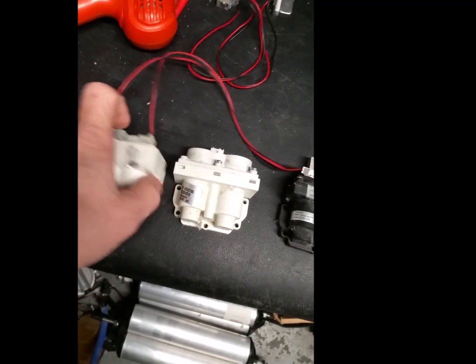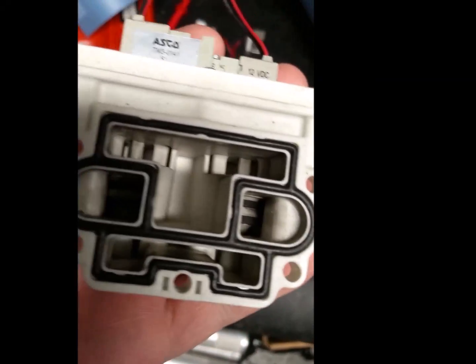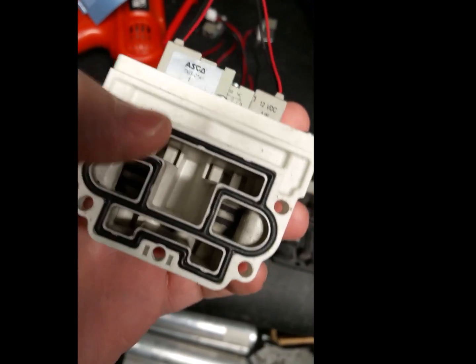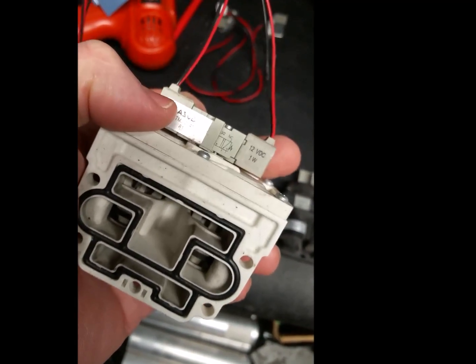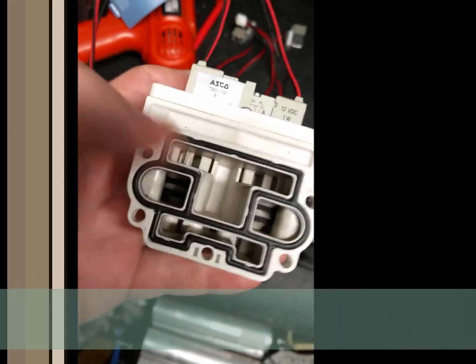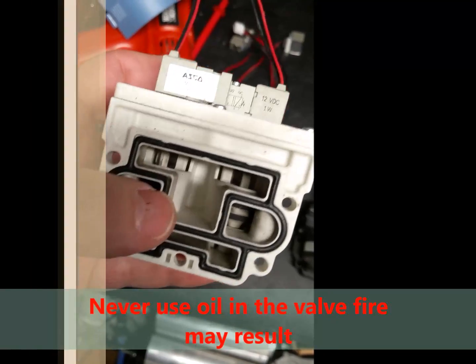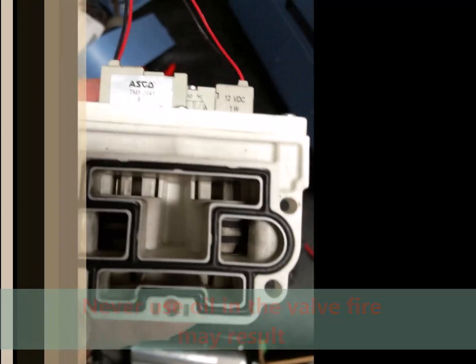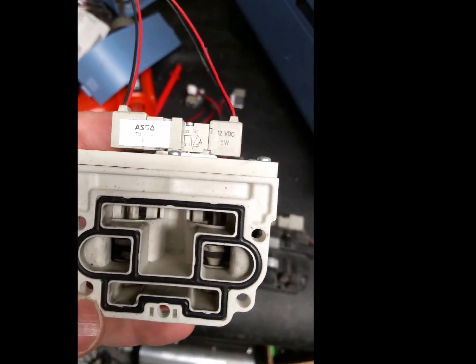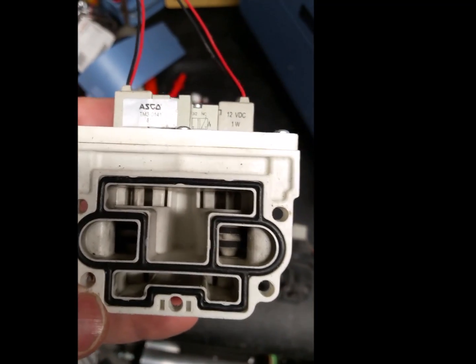They're on top, controlled through the computer board. This is the housing, and the housing is pretty simple inside. You can see there's a spring here, and these little valves just move up and down when they get a puff of air from the solenoid — they move inside this housing. They're lubricated. You really can't rebuild these very well. Some people have tried and they can be professionally rebuilt, but generally I just buy new ones.